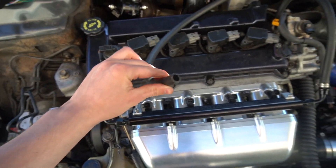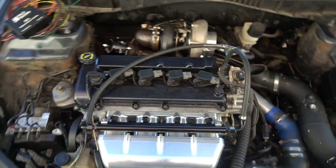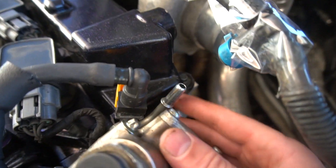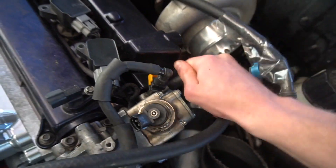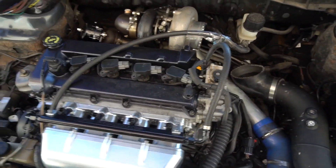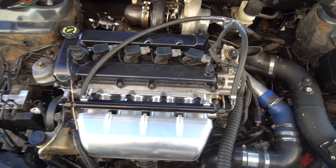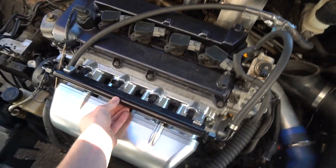I'm using generic fuel line hoses and fittings because it's a lot cheaper, and if they ever break or burst it's only a few dollars to replace them. When clipping them onto the nipple — it has a little tab for the stock plastic clip — I shove the hose on as far as it'll go and then put two hose clamps on it, one on the bottom and one on the top. I ran it like that for about two years with no leaks.